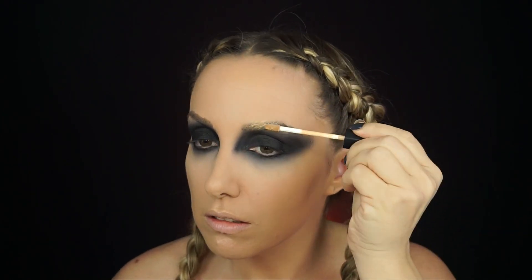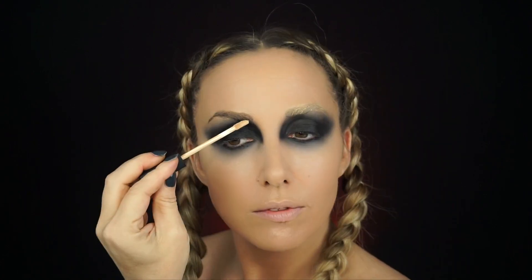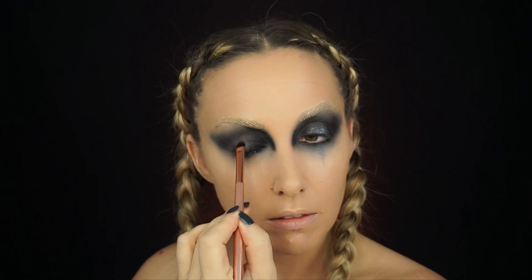Now I'm going in with the NARS Creamy Concealer in Custard — this is how I covered my eyebrows. I literally just did that, then took a little nude eyeshadow to set it, which gave me kind of a blonde brow effect. It worked so well with this look — I was super happy with it.